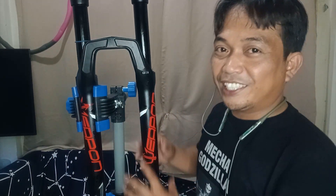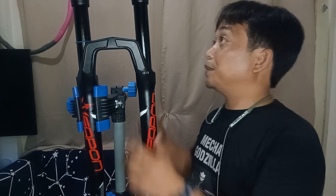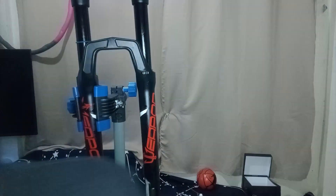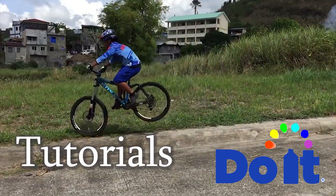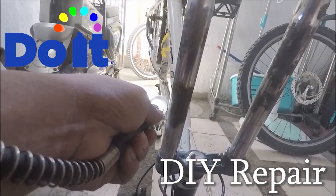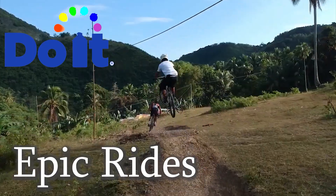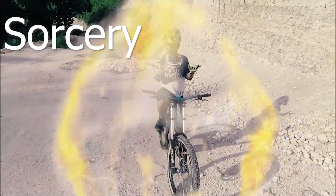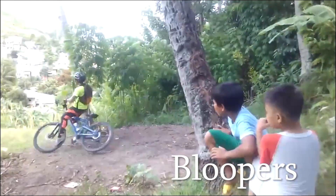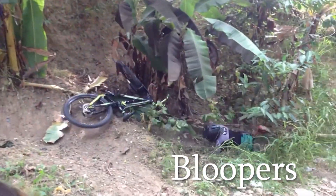Weapon, I don't know if Weapon will answer my email. If Weapon will answer my emails and wants to assist, we will need a couple of things.